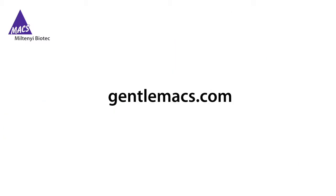That's it, very easy. For more information on the GentleMAX dissociator and MAX sample preparation, log on to GentleMAX.com.